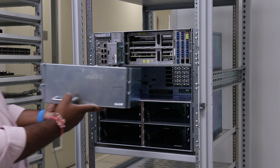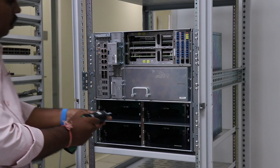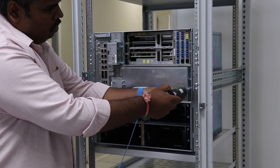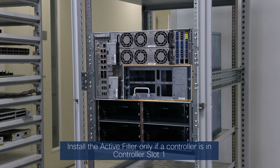Repeat the steps for installing the active and passive filler for the Type 1 line card. Install the passive filler only if a controller filler is installed in controller slot 1. Install the active filler only if a controller is in controller slot 1.